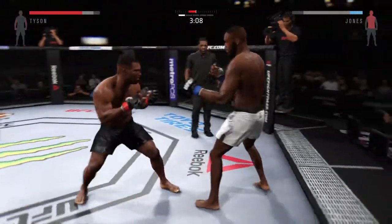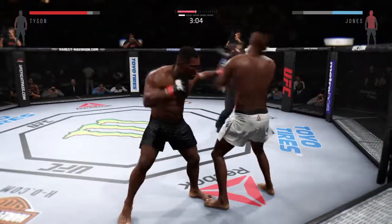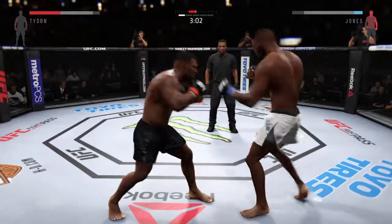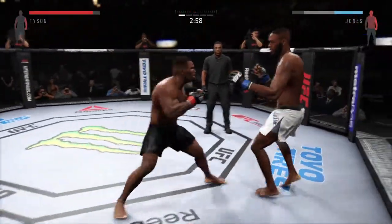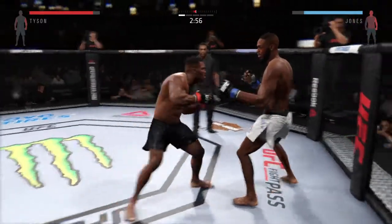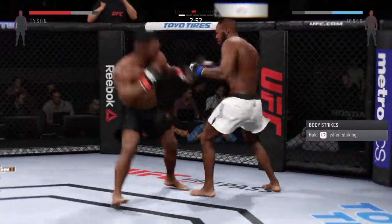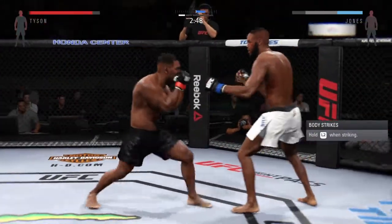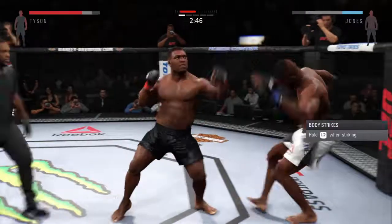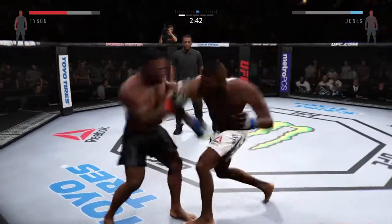He pummels out of it. You can hear Greg Jackson and Jon Jones' corner telling him to go for the takedown. Very good defense on display here, very good blocks. Big hook, another solid head strike by Jones — good combination. You can see the effect of those punches that have landed because his left eye is really starting to close up. Swing and a miss.